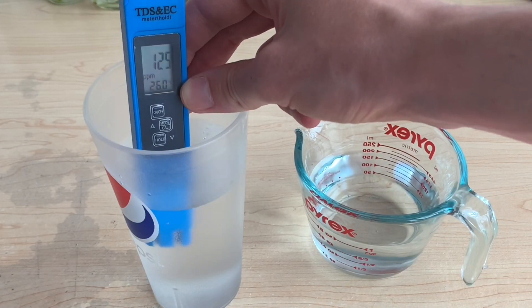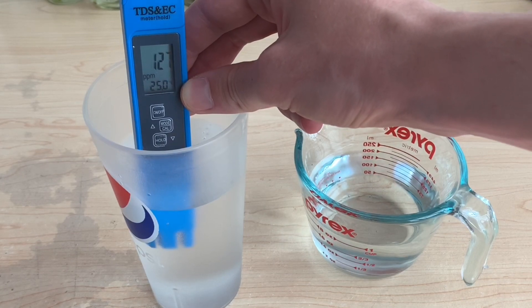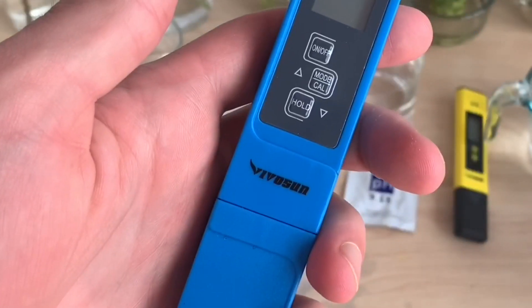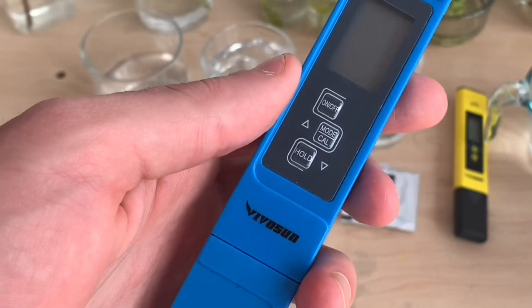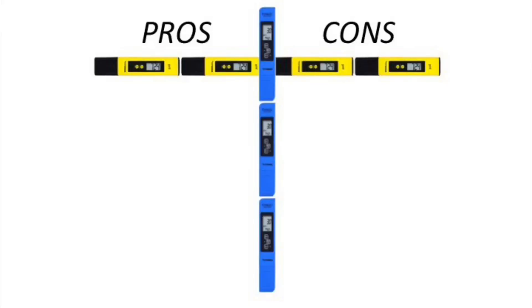This makes sense and the temperature readings were consistent with other thermometers I used. One thing of note is the calibration button on the TDS meter — there's no mention in the instructions of how to use it or if you even need to, but the button is there. And that's really all that is involved in the calibration process for these products.